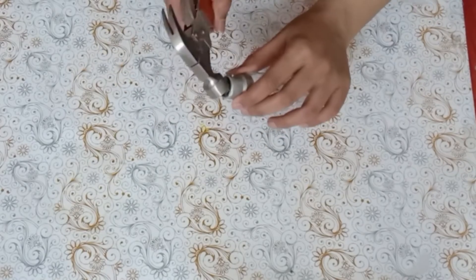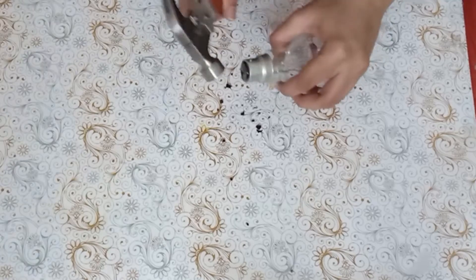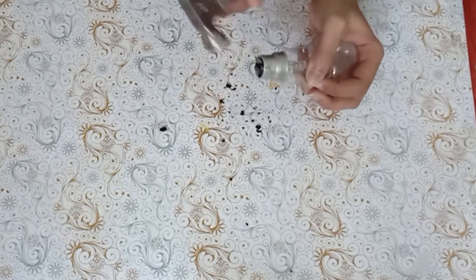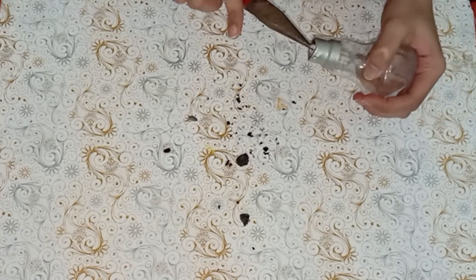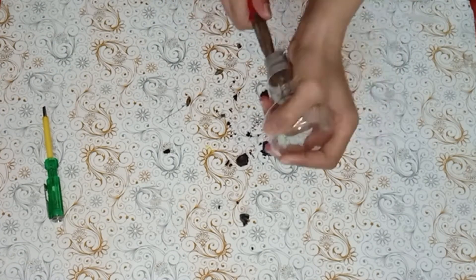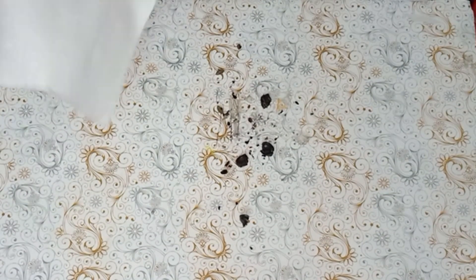Now take a bulb and try removing the cap with a hammer. I would suggest you try making this with a bulb because it really looks cool. Be careful because the glass may break. Use a nose plier if needed. Once the cap is removed, clean the surface.